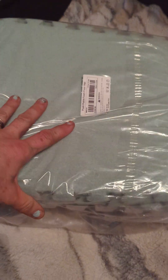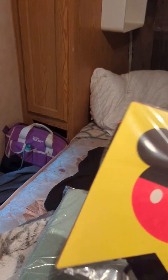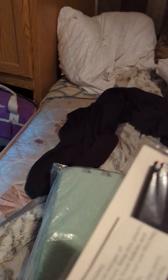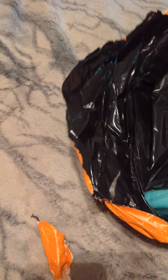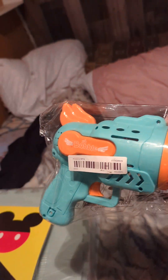All right, so we have our rug. Then we have our party supplies — Mickey Mouse. And then his bubble gun. Isn't that so cute? I think that's just like the cutest thing ever. It's LED. It has different colored lights and it blows all sorts of bubbles.